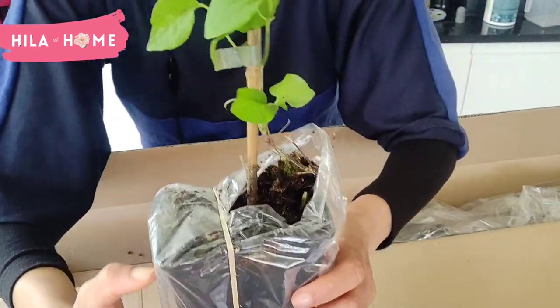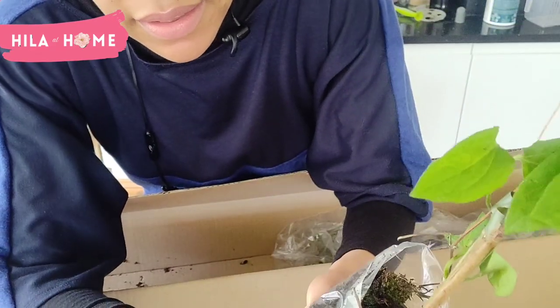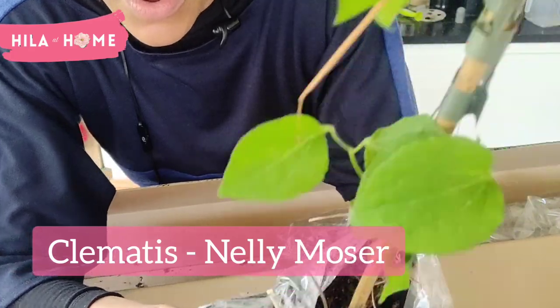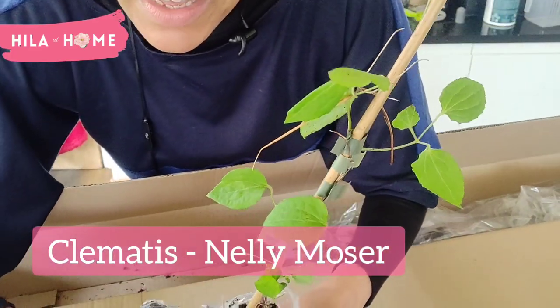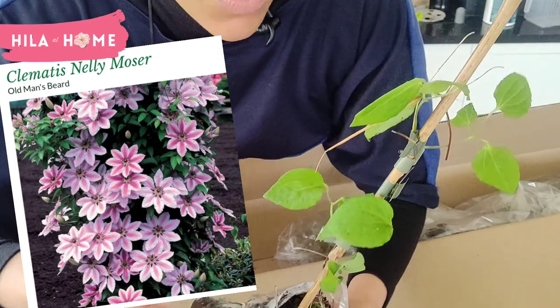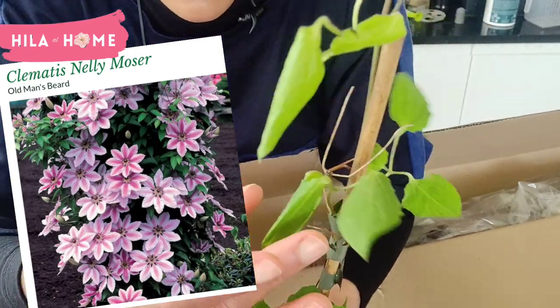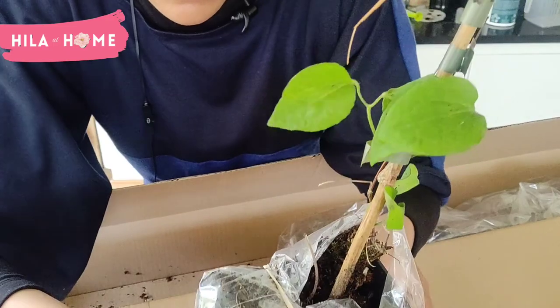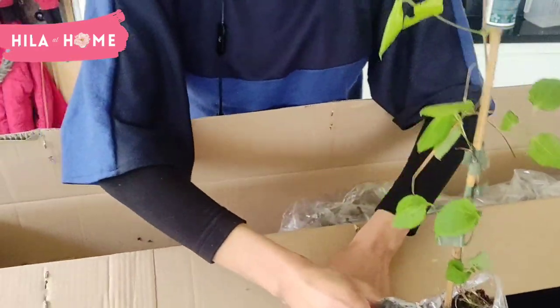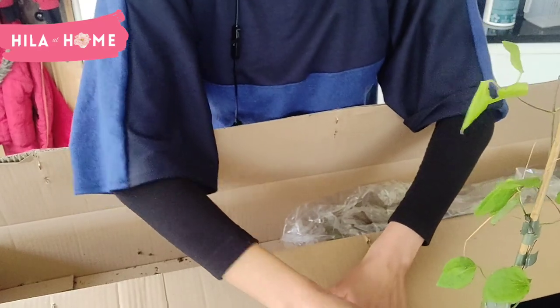Okay, so this is a clematis, and it's called Nelly Moser, which I'm going to put on a south-facing wall. It's looking quite nice and green. I'm just going to put a few over there.